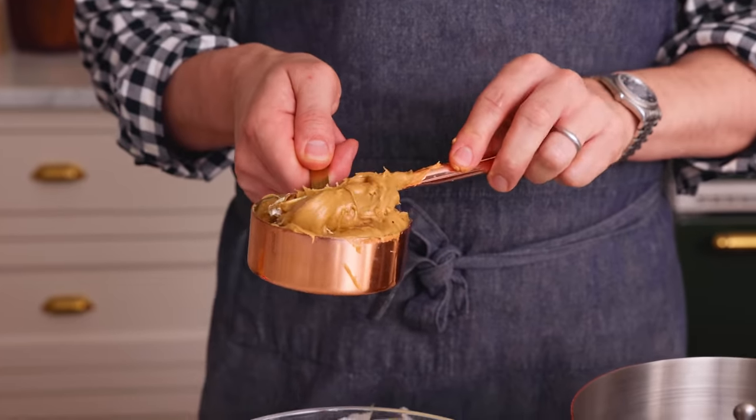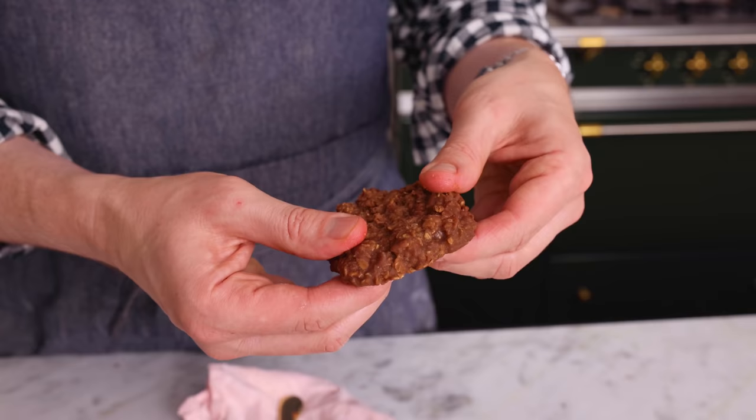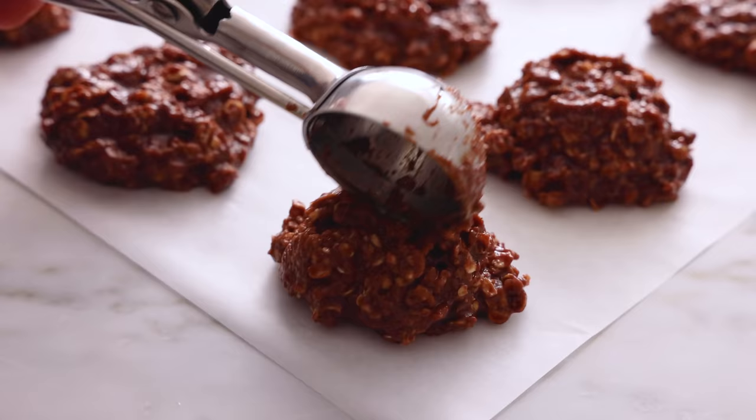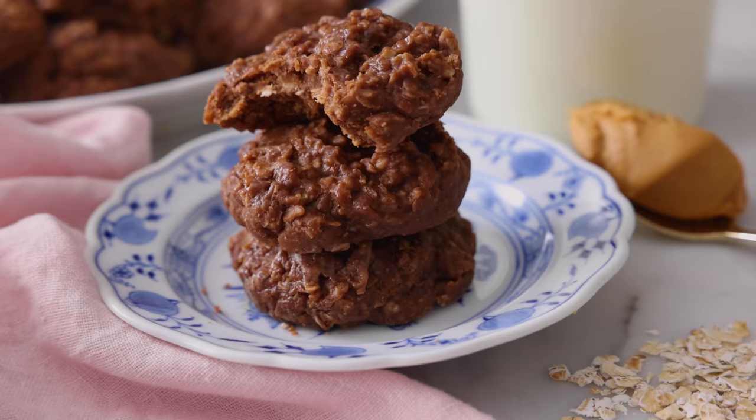If you love chocolate and peanut butter and want a cookie that comes together in just a couple minutes, then you've gotta try my no-bake cookie recipe. Hey, you're watching Preppy Kitchen, where I, John Cannell, teach you how to make delicious homemade dishes to share with your family and friends. These no-bake cookies will be ready in just a few minutes, so let's get started.